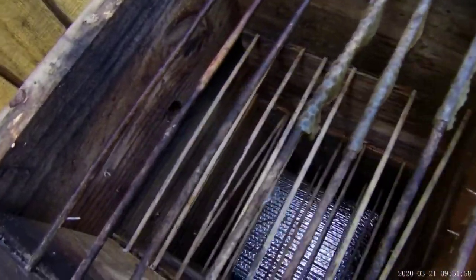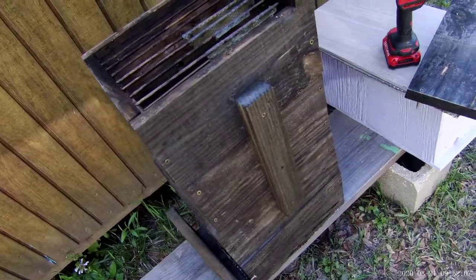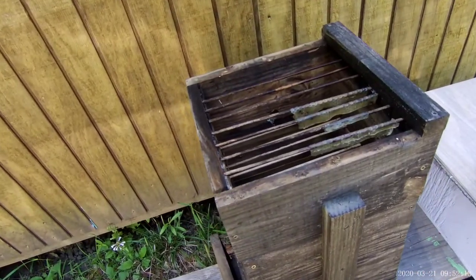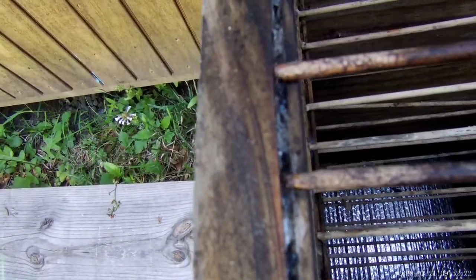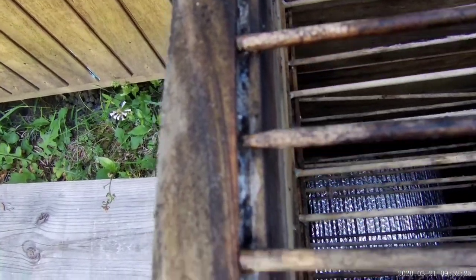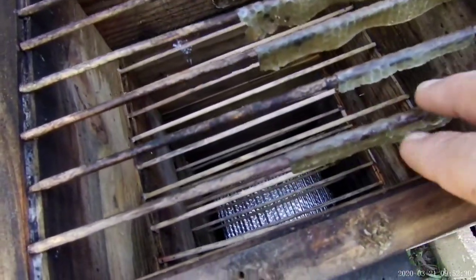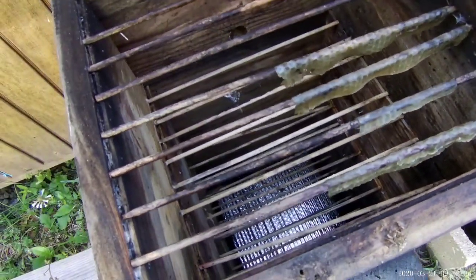Okay, no wasp nest. So let me explain what's going on. We have one, two, three, four levels of Comfort Hive. Each level has its own little set of skewers in it. Got a few ants running around in here — this was sitting on the ground so they'll be gone before long. What I have on the skewers is a little bit of foundation wrapped around them, just to give the bees a head start and an idea of where they need to start.